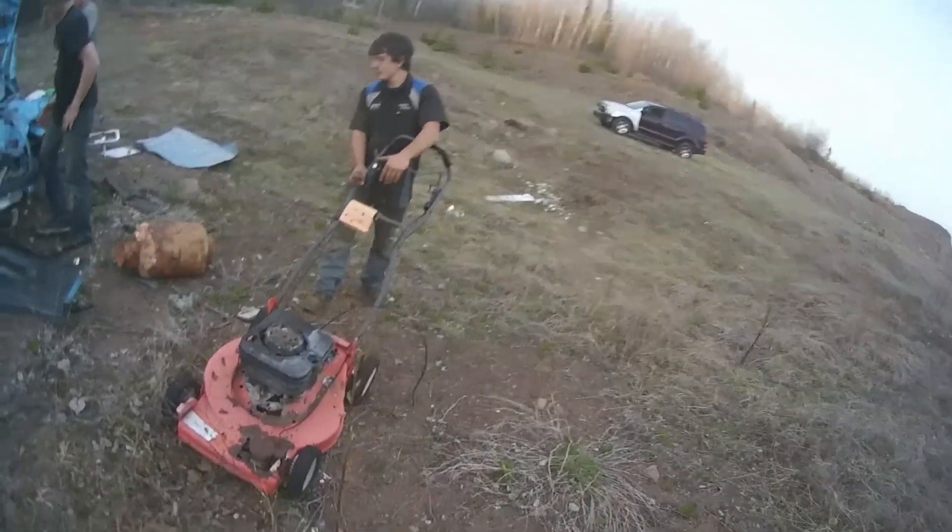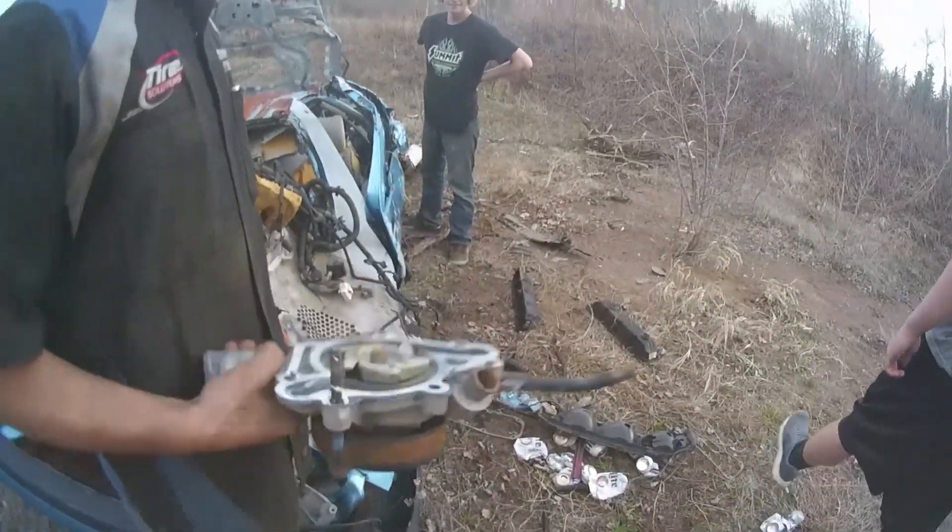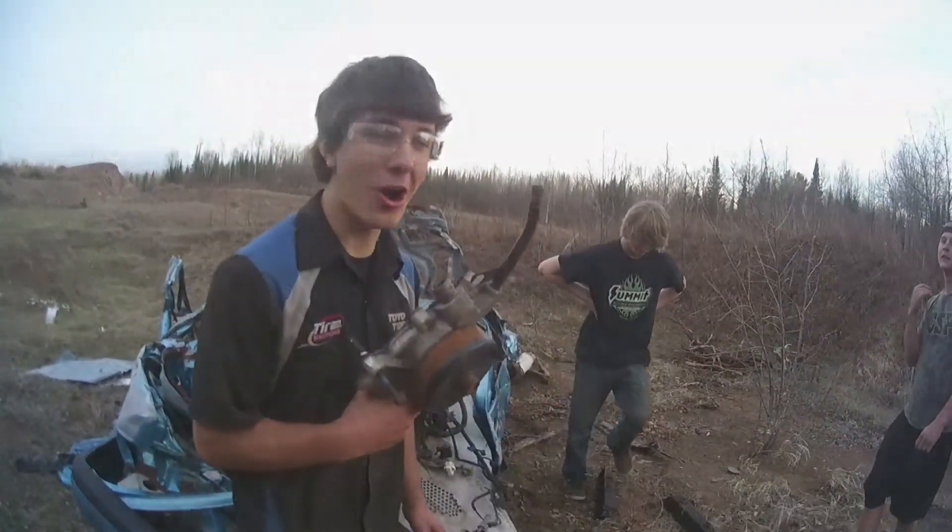We're getting ready to fire up the old mower here. Pin her wide open and give her a good stop. We got ourselves a good water pump for the Durango.